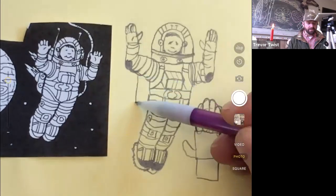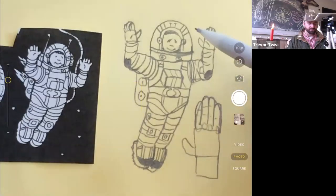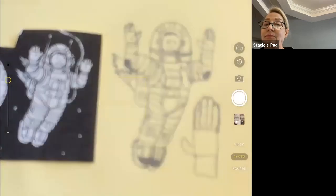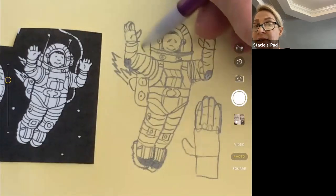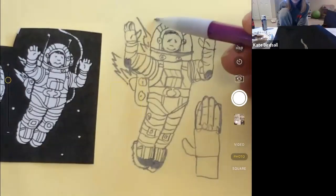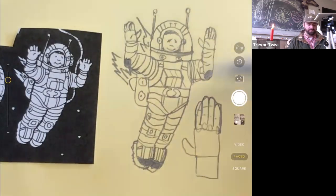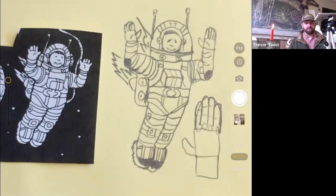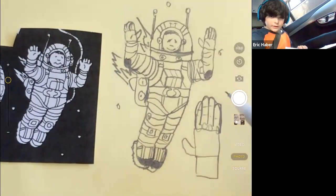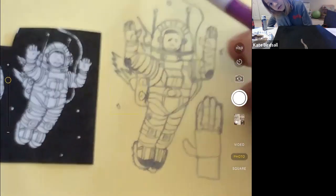Why does he need a jet pack if he's in space with no gravity? A jet pack can still move the astronaut — it's pushing the astronaut forward. There are antennae too. Kate points out: you forgot to draw the cord that connects them to the ship! That is very important — otherwise you can get lost in space, and no one wants that.